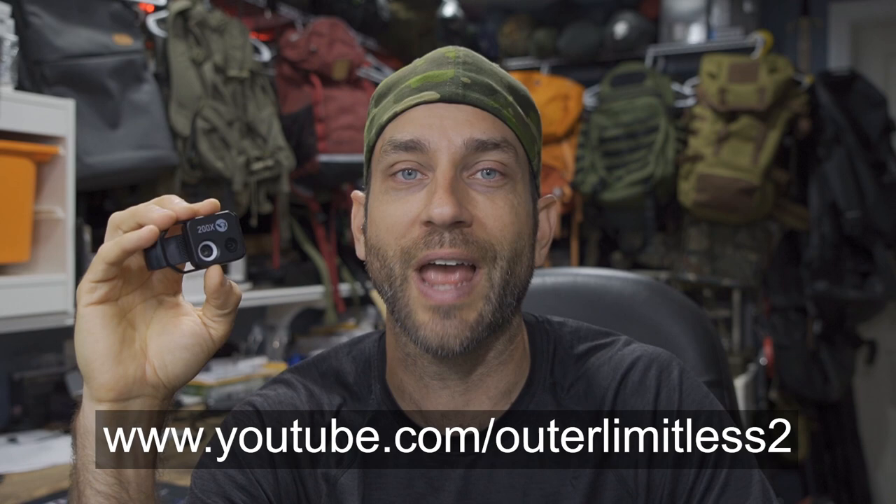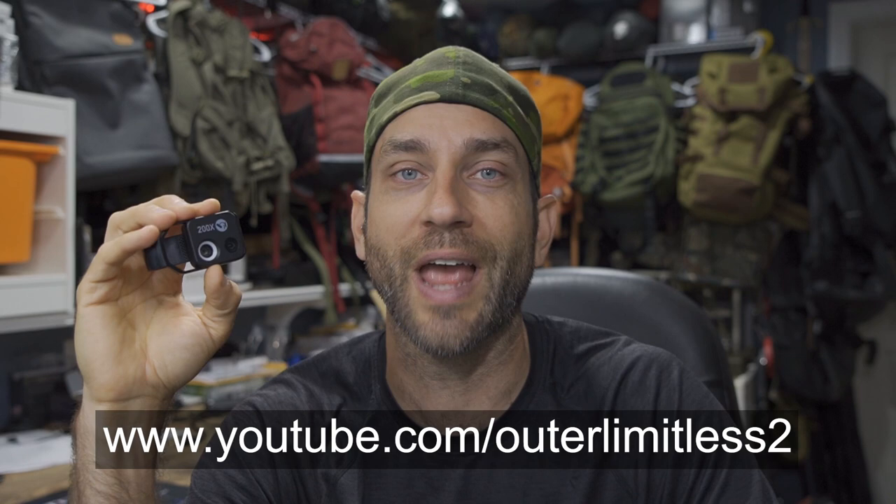I'm excited to try more Apexel lens adapters — I think these are a great product, really easy to use. Having a little array of telephoto, wide angle, or in this case the ability to leverage it for that microscopic view is really cool. To the people at Apexel, thank you very much. If you like this content, take a look at my Outer Limitless 2 channel, which covers tactical and firearm topics — that channel is growing quickly and I have a ton of videos up there. Alright guys, thanks for stopping by. I hope you found it informative. Please like, share, and subscribe. Take care — I'll see you soon.